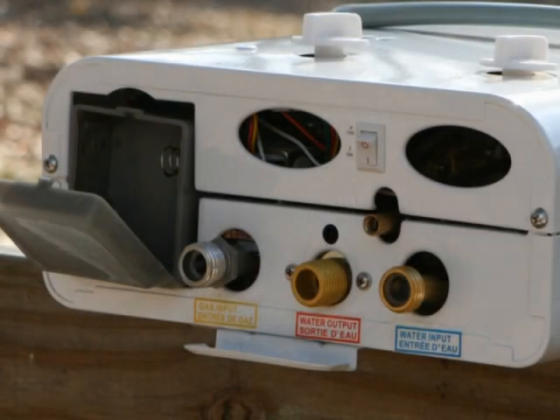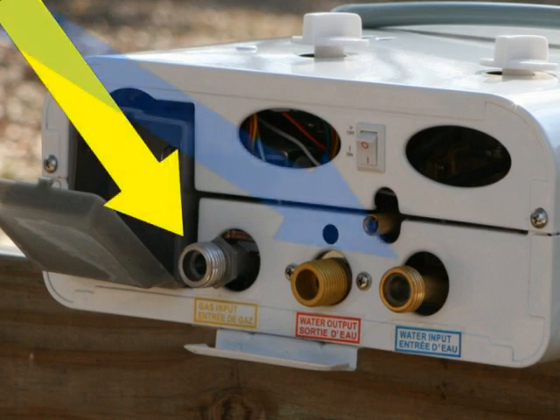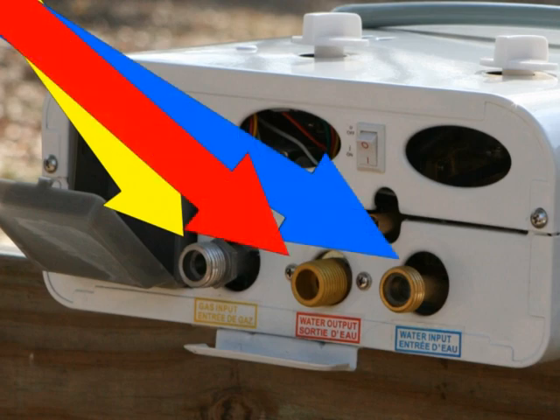Let's look at the installation start to finish. The water heater must be installed vertically, with the gas, water, and shower connections on the underside pointing toward the ground.